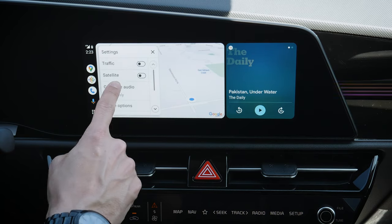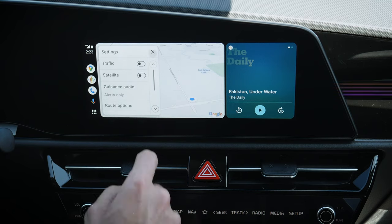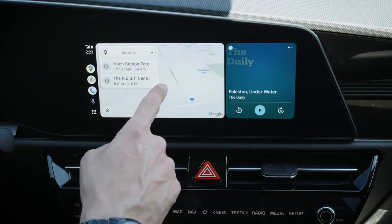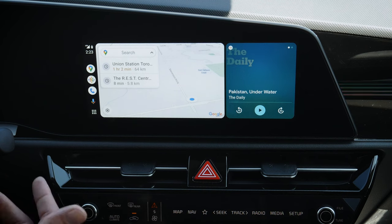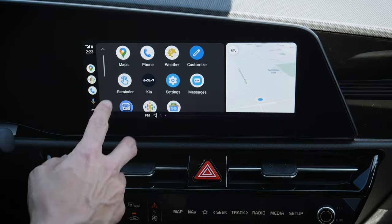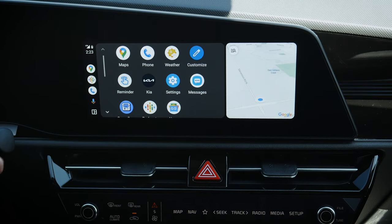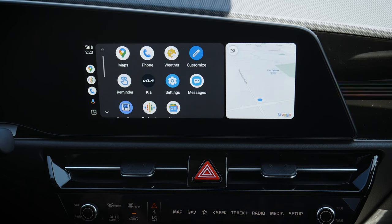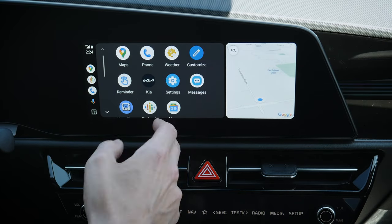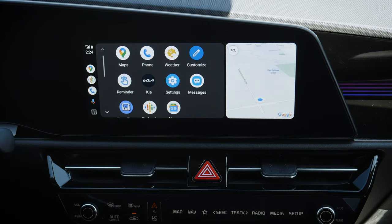We can search for addresses, hop in for guidance information and route options, or X out to the map application. We've got what's currently going on with our audio, and a microphone to activate Google Assistant — or press and hold the voice command prompt on the steering wheel to activate the Assistant. Along the very bottom, we've got our tray where we can hop in and see Google Maps. This phone has Waze installed but it's not showing up — Waze isn't supported through Android Auto on most manufacturers yet.